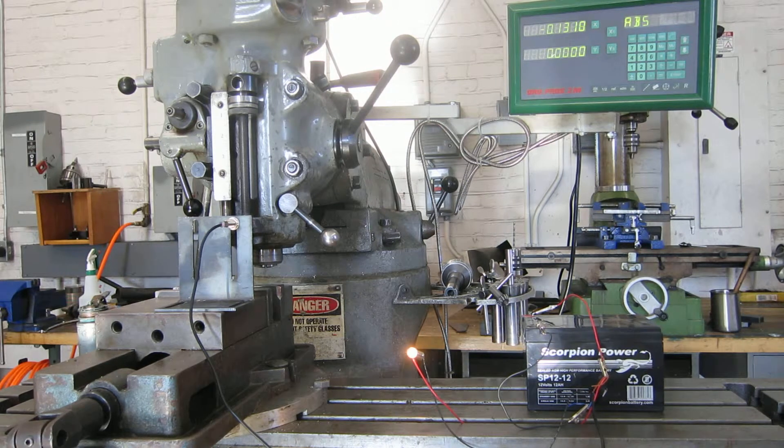I'm bringing the sensor now in front of the metal and you can see the little light turned on. If I back up, the light goes off. So let's see how accurate this is. I'm going to bring the sensor just to the edge of that metal ridge until the light just barely comes on. I'll zero my digital readout. Let's go back and forth over that ridge a couple times and see how much variation there is.